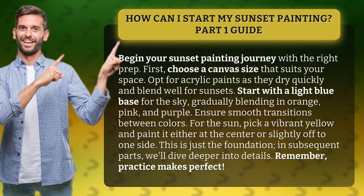Start with a light blue base for the sky, gradually blending in orange, pink, and purple. Ensure smooth transitions between colors. For the sun, pick a vibrant yellow and paint it either at the center or slightly off to one side.